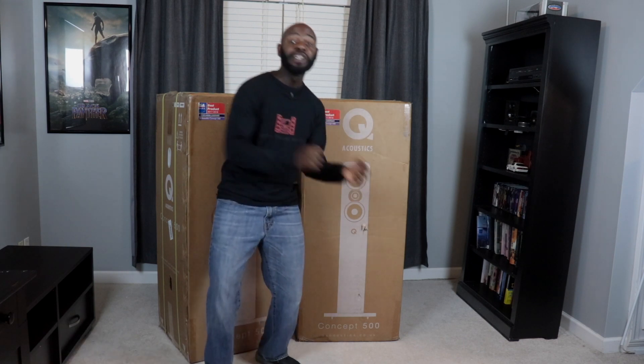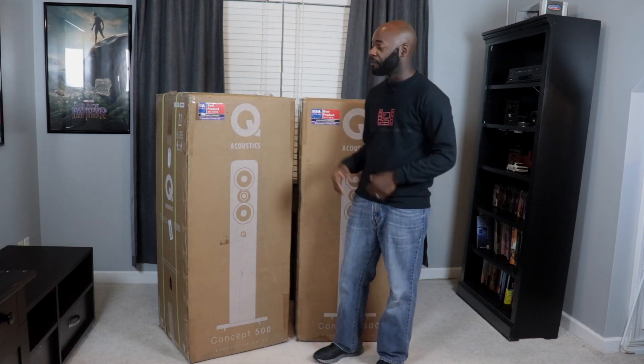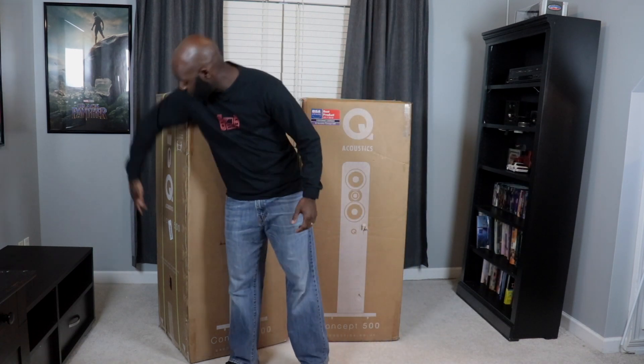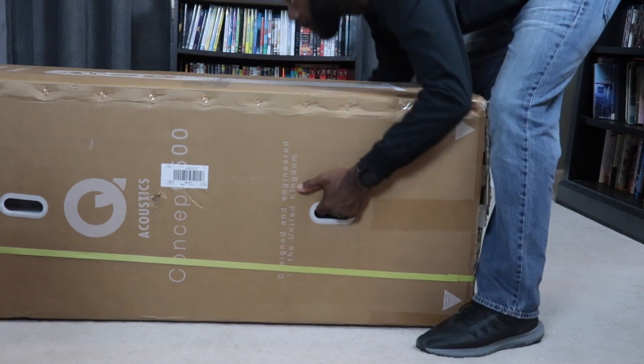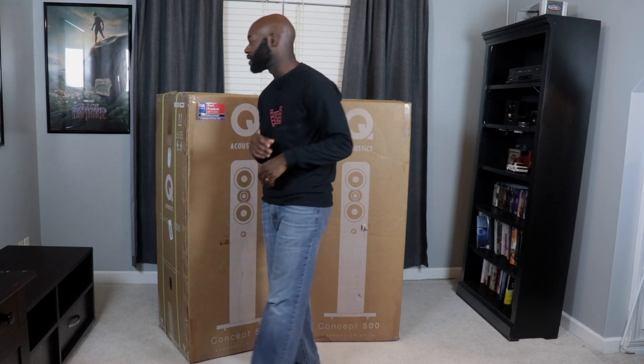You will need help moving these around your home, so call in that favor to your buddy, friend, or neighbor. Q Acoustics does give you a little bit of assistance on that end. On the side of each of these boxes there are two hand holes, so you can lay the box horizontal and pick it up and move it very, very easily. So thank you Q Acoustics for that.